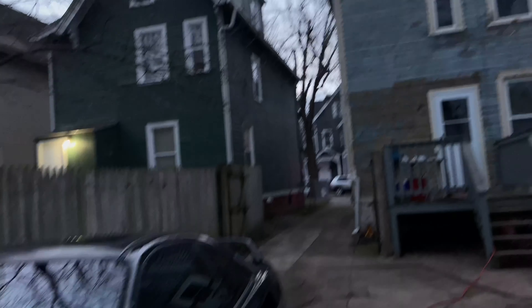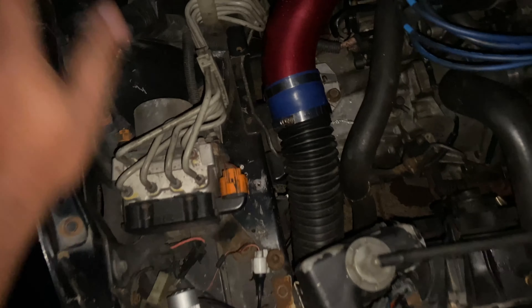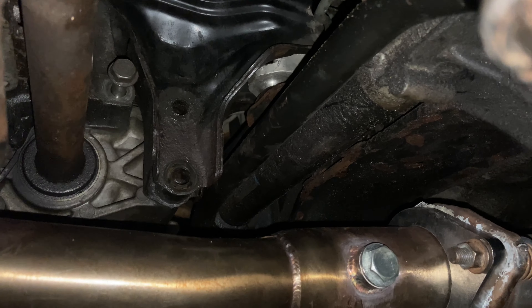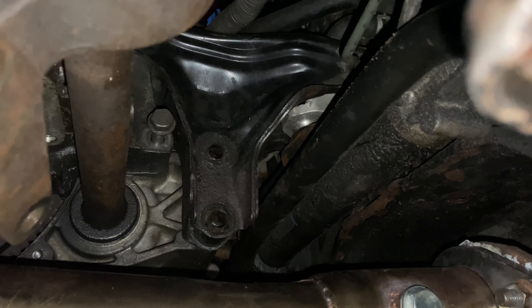Starting to run out of sunlight now. I started late because I had a job interview today. Some people said they were going to come help but didn't show up. The T-bracket bolts are the two 19s, and the back bolt on the transmission is a 17.